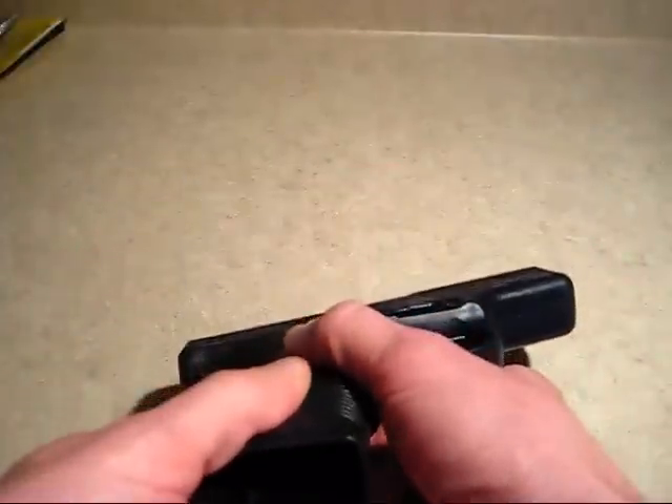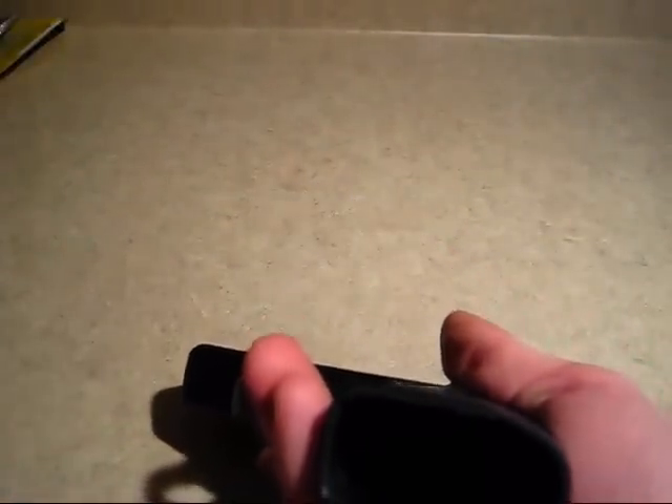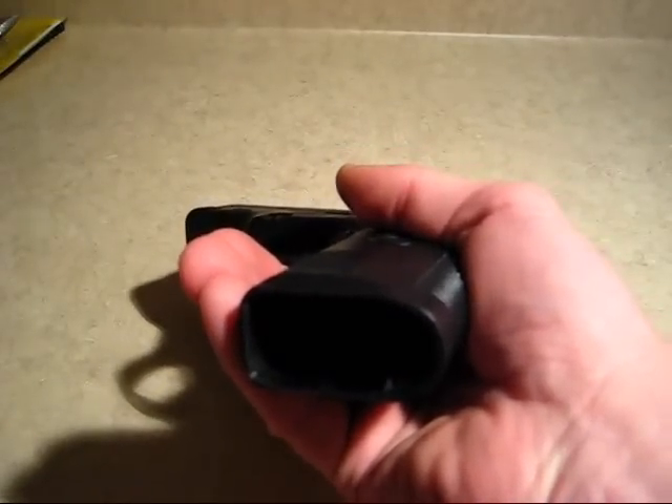The first step is to both visually and manually ensure that the weapon is clear, meaning there are no rounds in the gun. Visually look to see that there is no magazine in the magwell, and then manually insert your fingers to ensure that there is nothing in there.